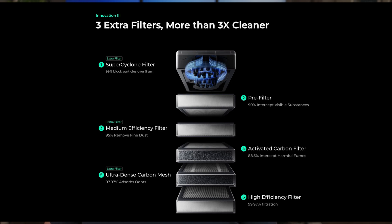Looking at these filters in more detail: the Super Cyclone is the first step which, in addition to moving great volumes of air, also removes large particulate. The next layer removes pretty much anything else that's visible, then we go into HEPA filters to remove ultra-fine dust, activated charcoal layers to remove fumes, and finally a high-efficiency layer at the bottom which removes just about everything else.